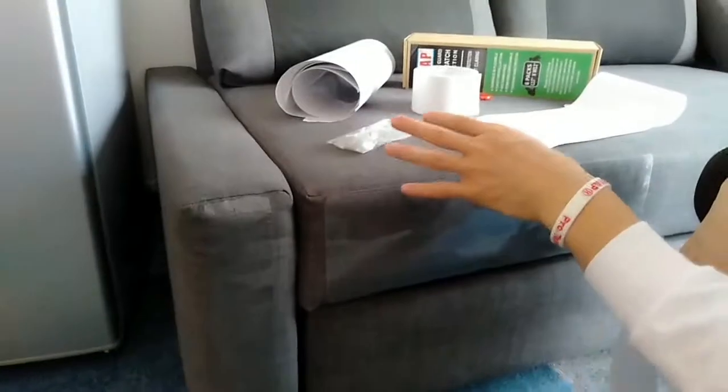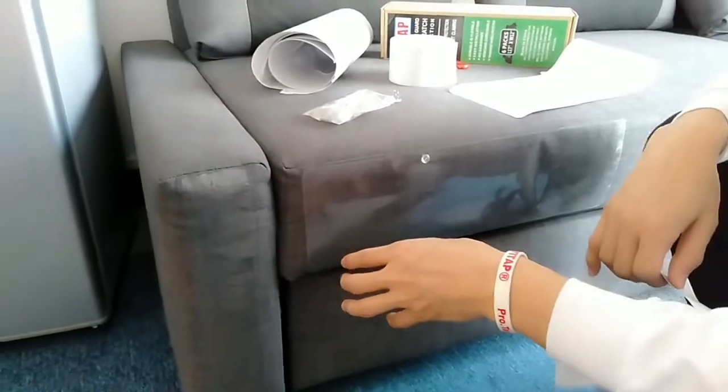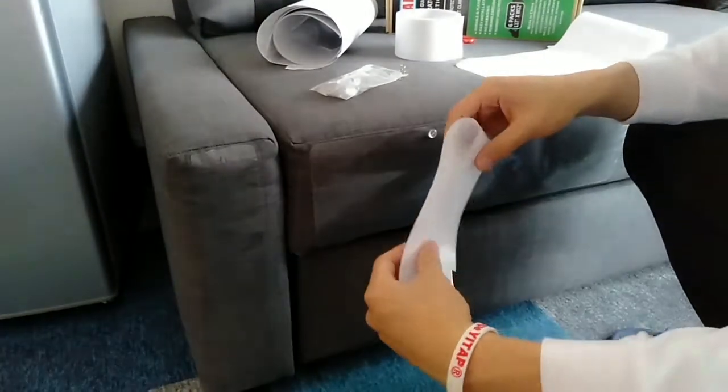Now we have these two options — they can truly be helpful for furniture protection. If you are interested to purchase our products, you are feel free to contact us. Thank you for watching.